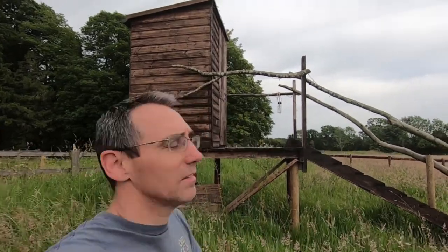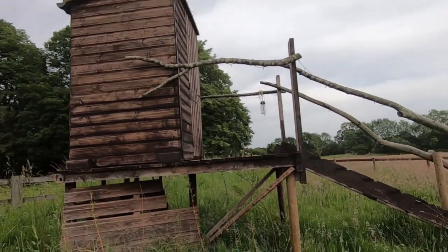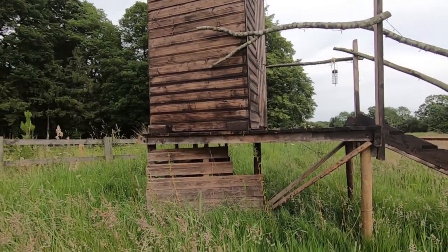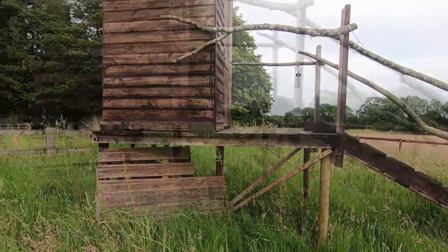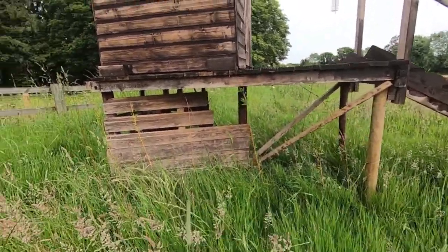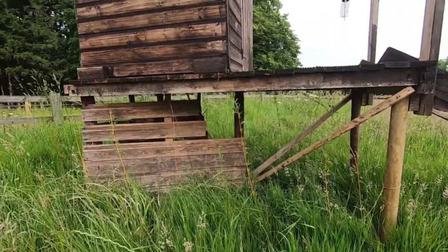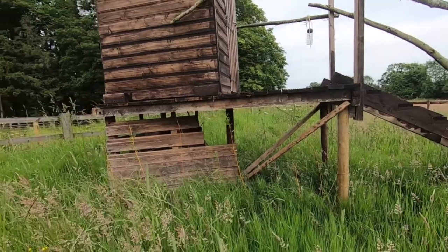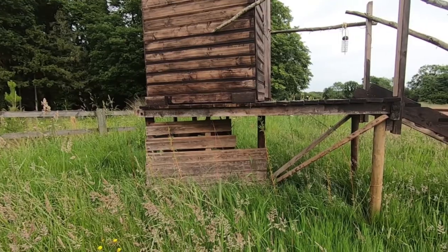Here we are six months later — we're in June and this is the toilet as it's looking now. It's a little bit more weathered, it's been used quite a bit, and I've been told it's one of the favourite things on the farm so far. We've even installed some willow trees around the outside at the bottom — just willow canes that have started to spray and they should grow up and shield the base area.